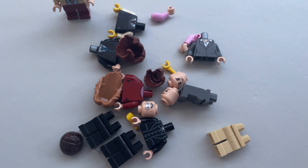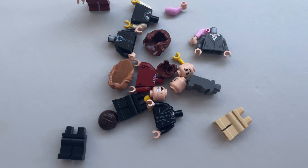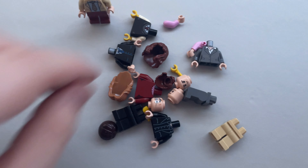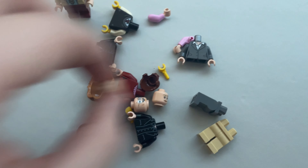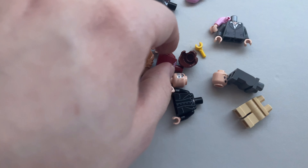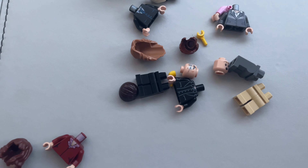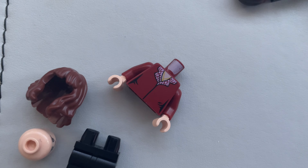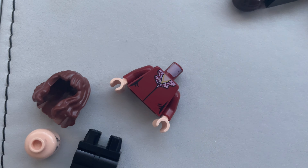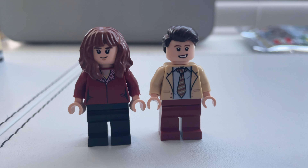Now to make Erin, it's a little bit more complex, but maybe you can have a guess from the parts I've got here. Alright, so we're going to need some black legs, a hair piece, and a head. The torso — going for a dark red outfit. This torso originally had pink arms and I've already gone ahead to swap them out for dark red, just so it makes a complete look. And if you put them all together, there you go — Erin and Andy.